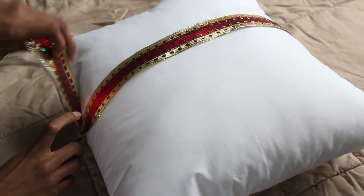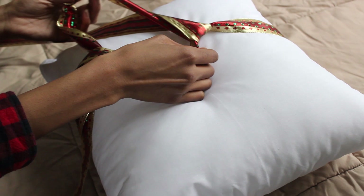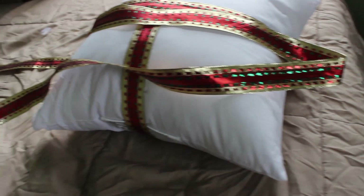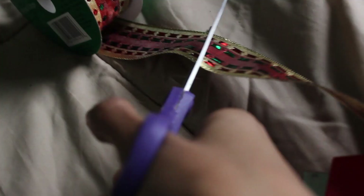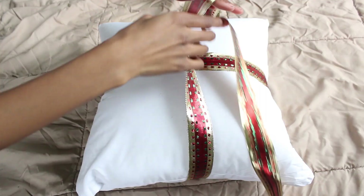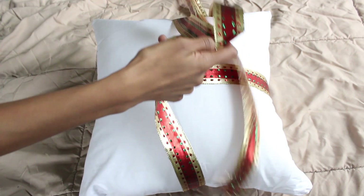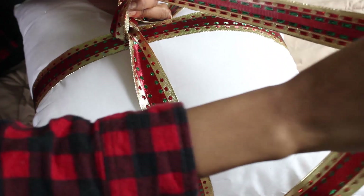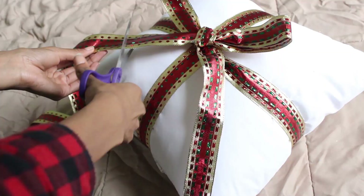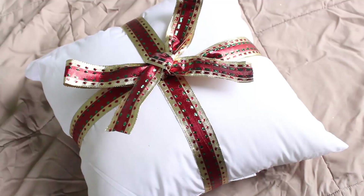Line the ribbon up and pull it through to create the flip side of the bow, then cross it over. Measure and cut off the extra ribbon as you go. Tie it into a bow — I'm doing the bunny ears bow because it's the cutest. Once done, you can leave it as is or cut off the ends. I also staple it down so it stays in place since I throw my pillows around.